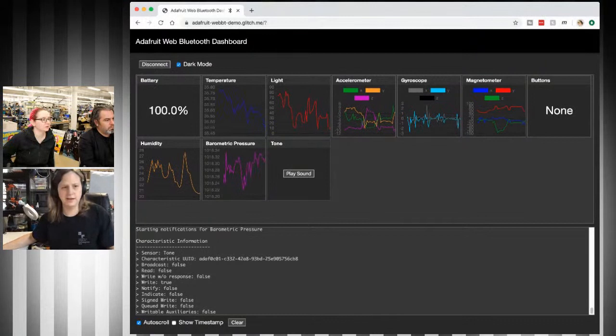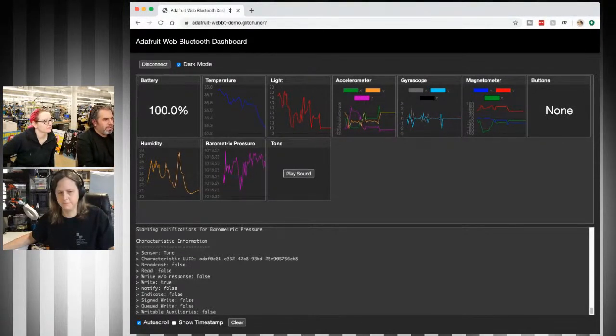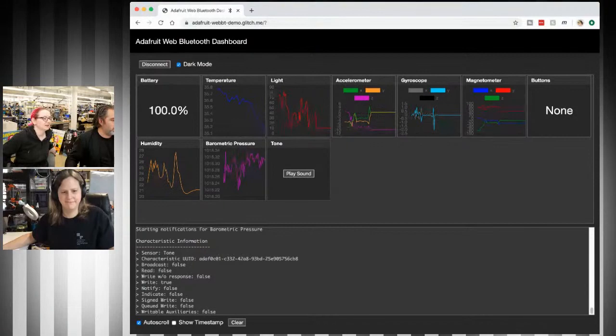It works on Mac, Windows, and Linux. We were trying to figure out a way that people can do Bluetooth stuff on any desktop computer — it turns out this is the only way that works this week. Every other way is almost impossible. Good work — coming soon!